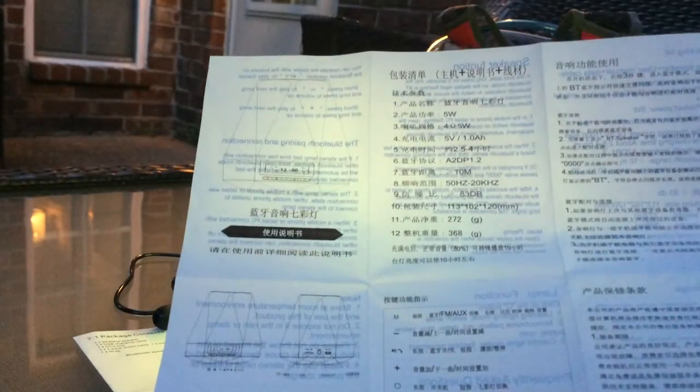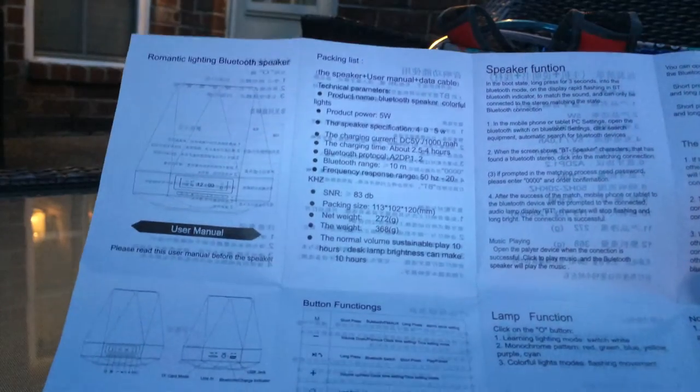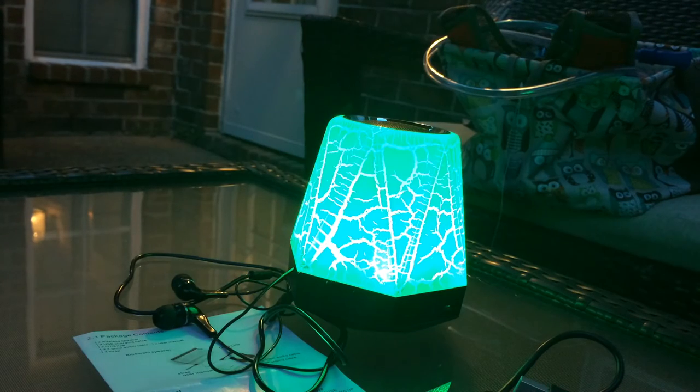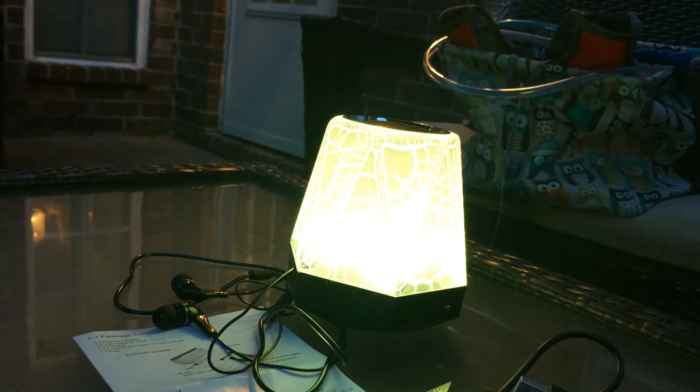You have a choice. The directions are written both in Chinese and English and it tells you all the different features. What's very cool about this is you can set the clock and you can also set an alarm clock.